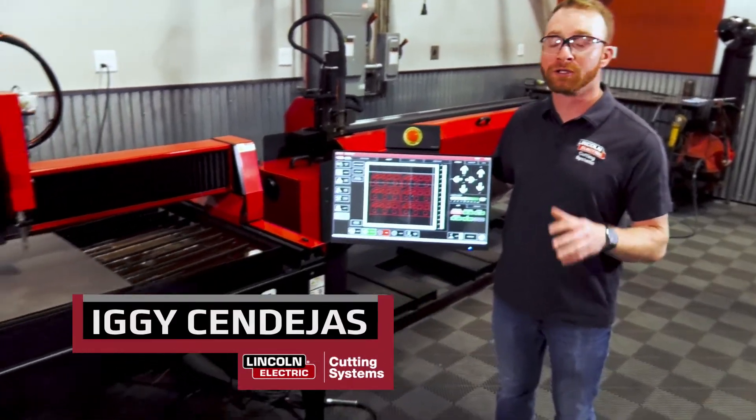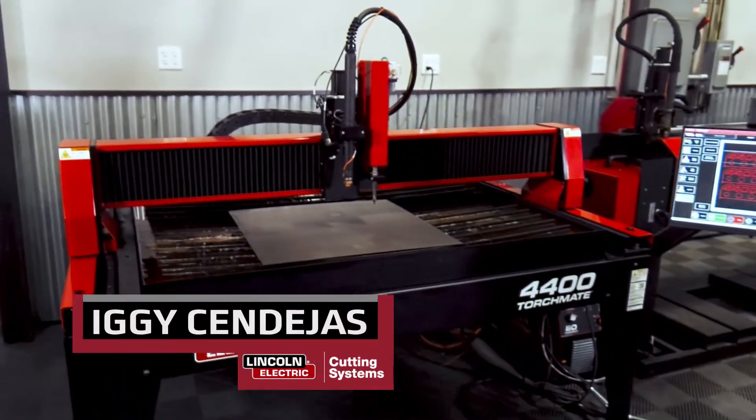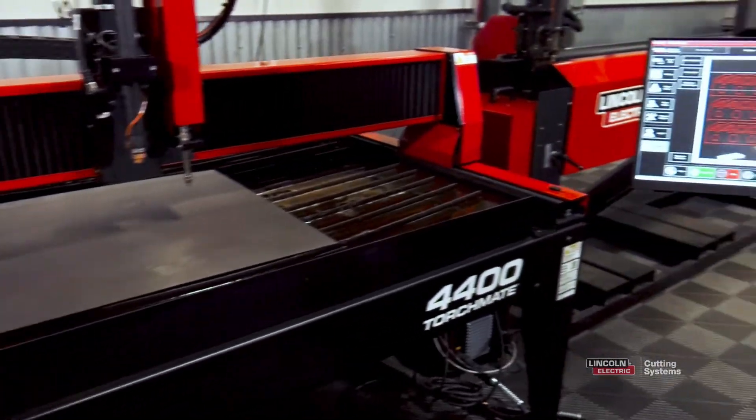Hi, I'm Iggy with Lincoln Electric and I'm using the Torchmate 4400. I'm going to show you how to quickly and easily use the laser pointer.